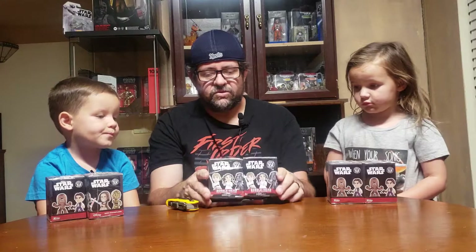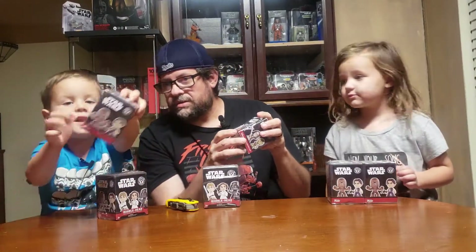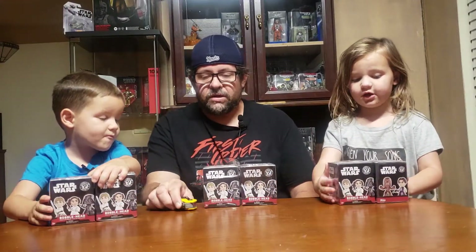We can't find these in stores around here anymore. We had a mishap somewhere along the way where the box got dented in — I think maybe one of the other ones — but this one, I think may have gotten broken.